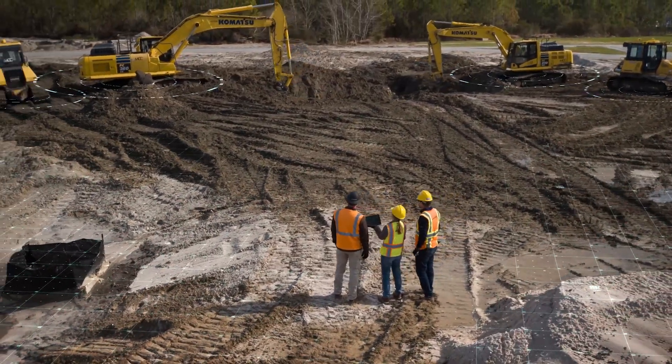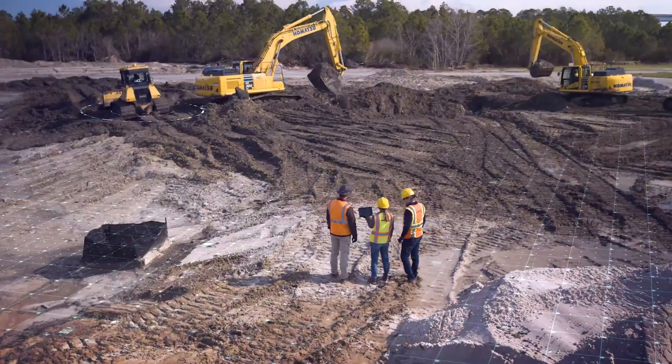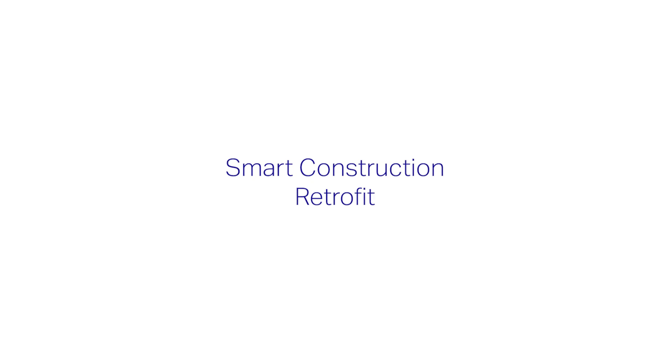Did you know there's an easy and affordable way to bring 3D technology to your conventional excavator? It's called Smart Construction Retrofit, and it can bring 3D to almost any conventional excavator in your fleet.